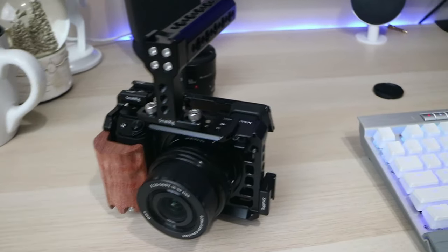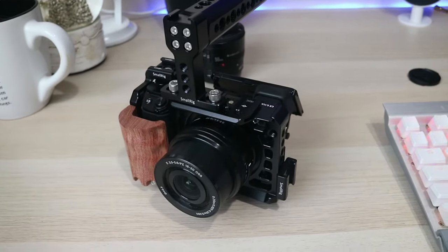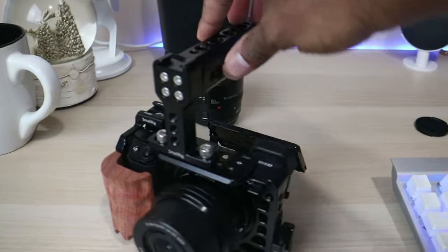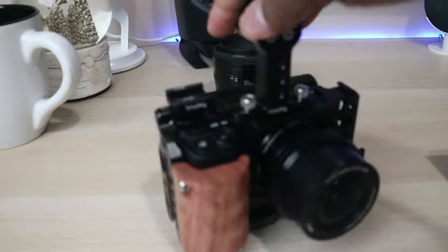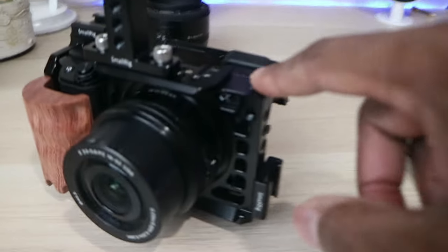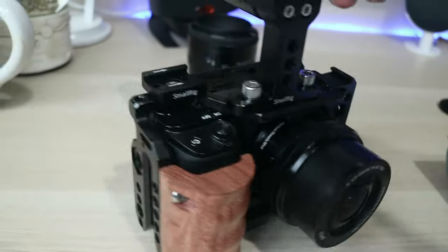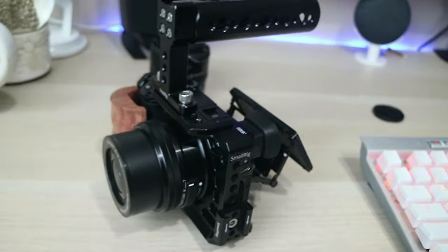Now another thing I did was I added a cage — a Small Rig cage for the A6000 series, which works just as well. I also added a handle, a couple of cold shoe plates — there's one right there, and it also came built in with one — and then I added this little wood handle. All these things add up to a really versatile camera setup.